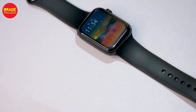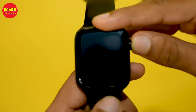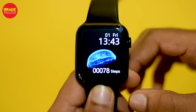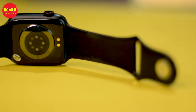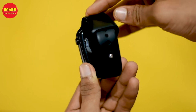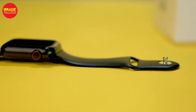The design is similar to Apple Watches. The Apple Watch Series 6 is very similar. This is an Apple Watch-style design — check the sensor and the charger. There is a mic on the right side and a speaker on the left side of the smartwatch.